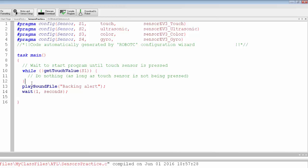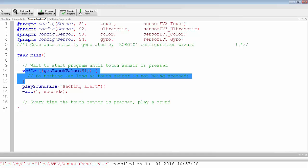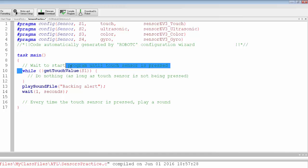Loops are very important here. Let's play around with the touch sensor a little more — every time it's pressed, play a sound. The problem is that task main starts at the top and runs each line once. The only reason we waited for the touch sensor is because of the while loop. Once it played the sound and waited, task main was done. To continually listen for a touch press, we need to put everything in a loop.